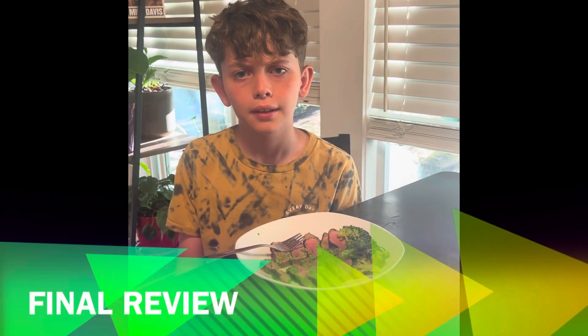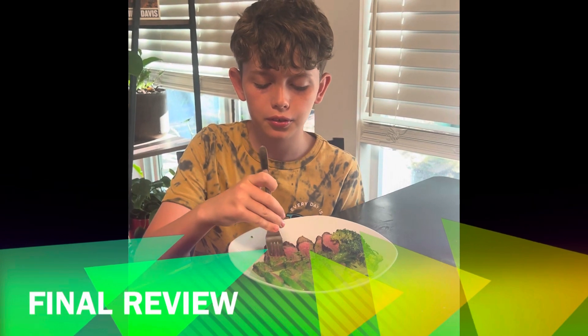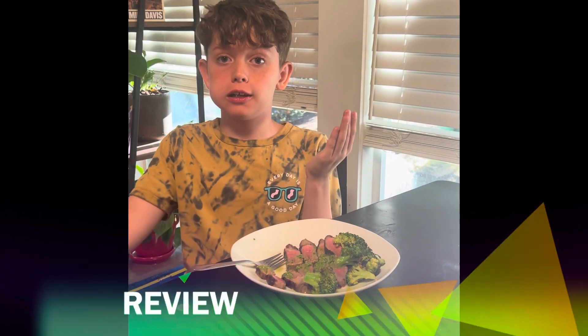Now it's time for the full review from this little process we've gone through. Mmmm, really good — 7 out of 10. Follow for more, guys.